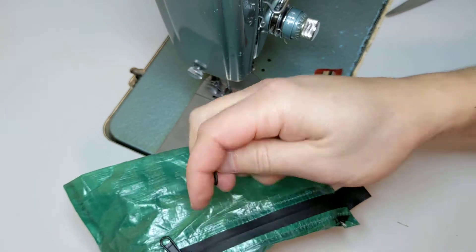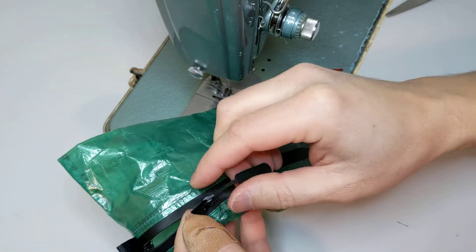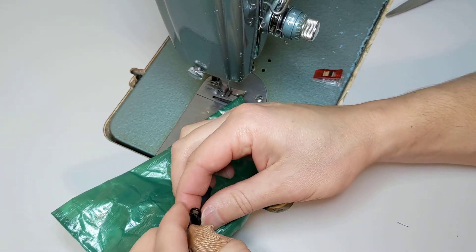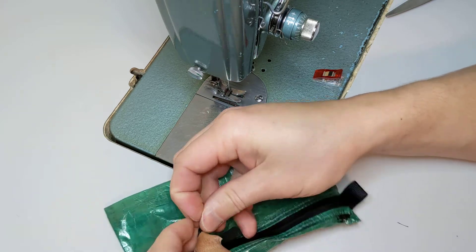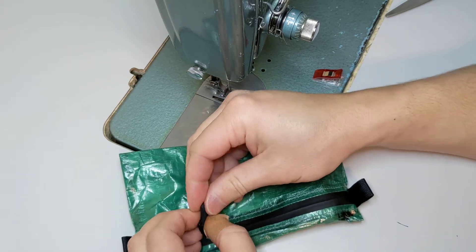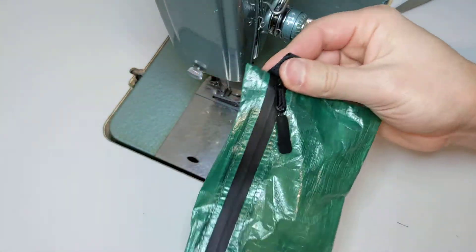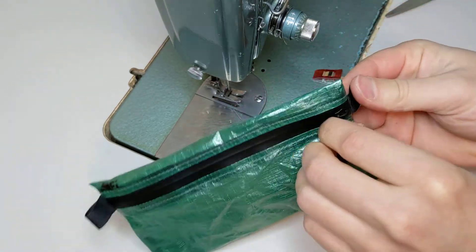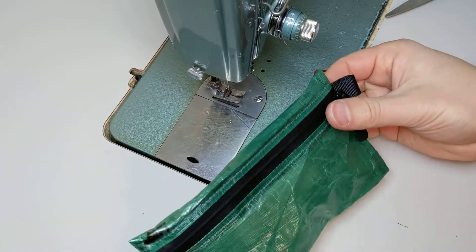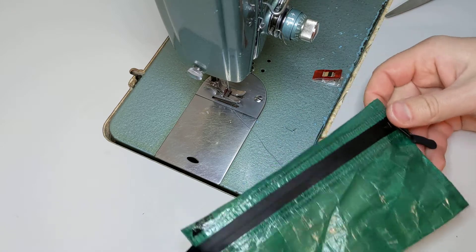The last step is to install the zipper handle by taking the cord and going through the lower opening on the zipper, coming back through the upper hole, and then passing the handle through the cord. Tighten it down, and there's your complete water resistant — waterproof except for the stitching; the zipper is only water resistant — Dyneema zipper pouch first aid kit bag.